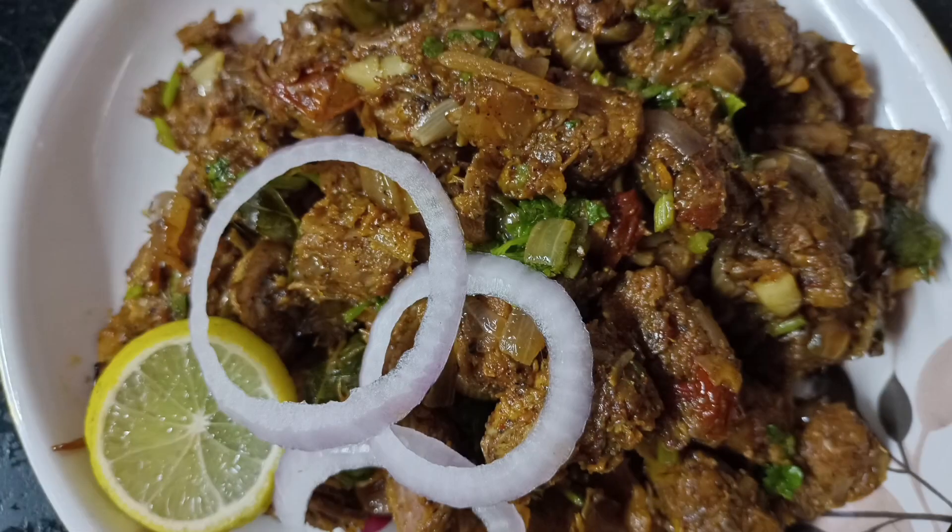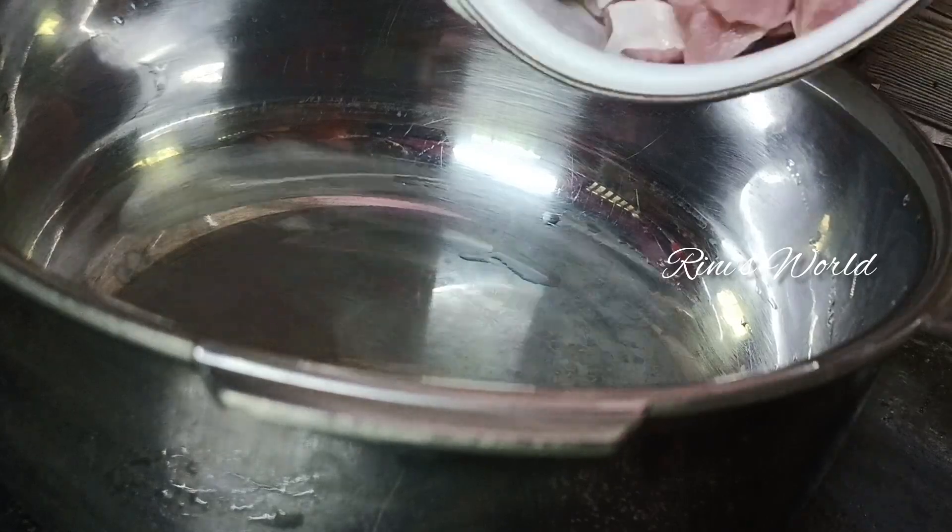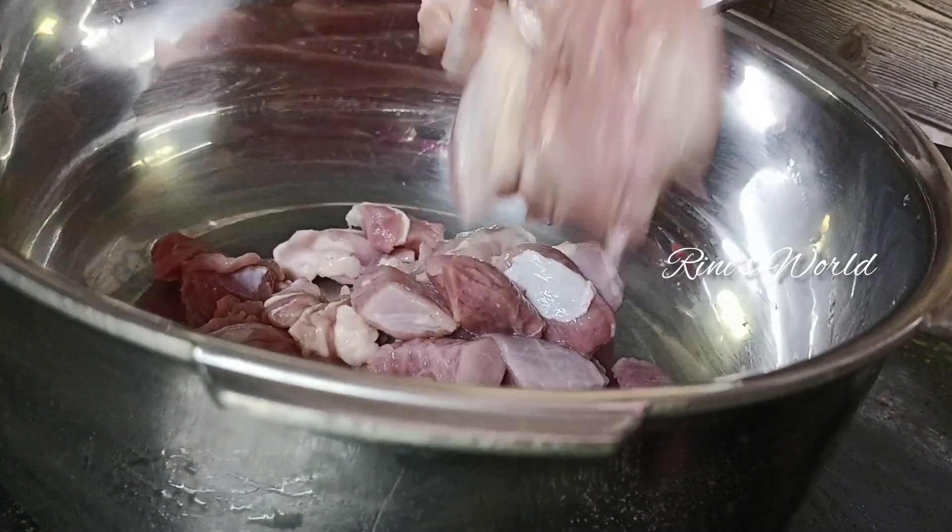Hello, I am going to show you a beef roast video. If you are interested in the video, please comment below.